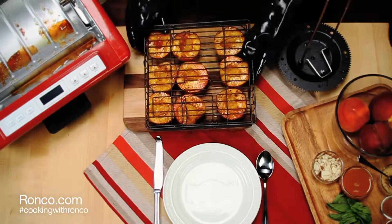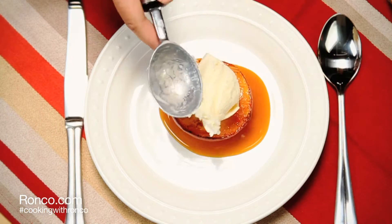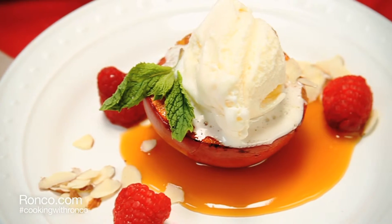When finished, carefully remove from the basket. Add a scoop of ice cream and enjoy. For the complete recipe and many more, visit our blog, Cooking with Ronco.